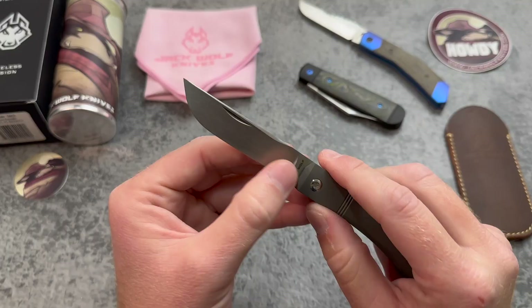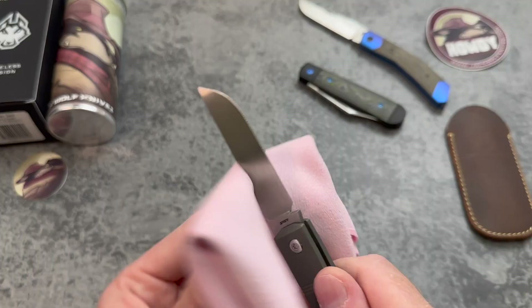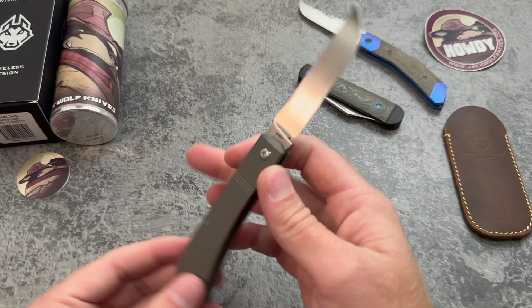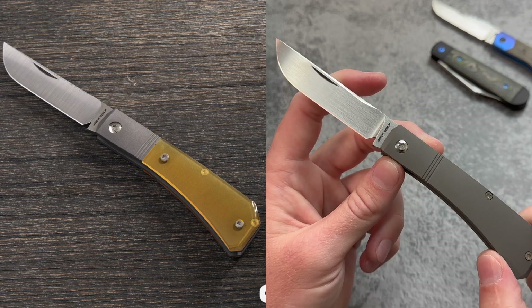It's still a hollow grind and it still slices really, really well. As you can see it just absolutely shreds through cardboard like nothing. You're not going to have a problem with the slicing abilities, but you get some added confidence in the sturdiness of the tip of the blade.